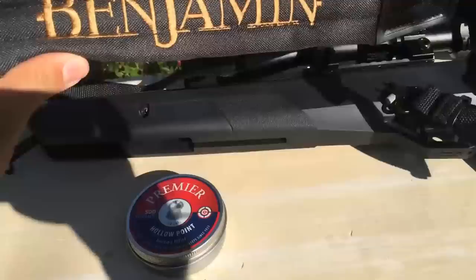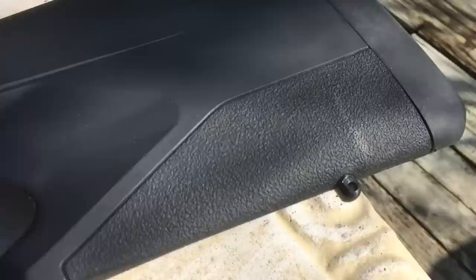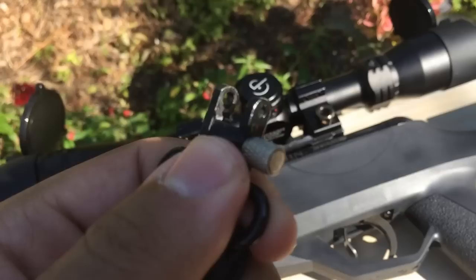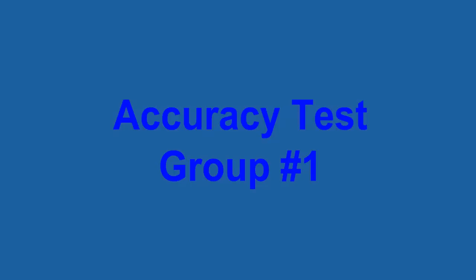I did purchase the Benjamin sling that comes with the NP2 at a small price. To my disappointment, the pin that holds it onto the front bracket completely fell out after only carrying it about two times on my shoulder. The lockdown nut didn't even unscrew — the pin just slid out from the front and fell.